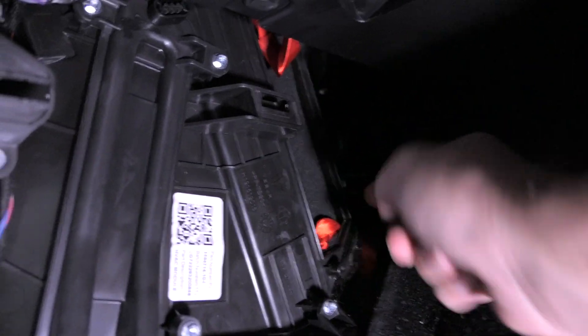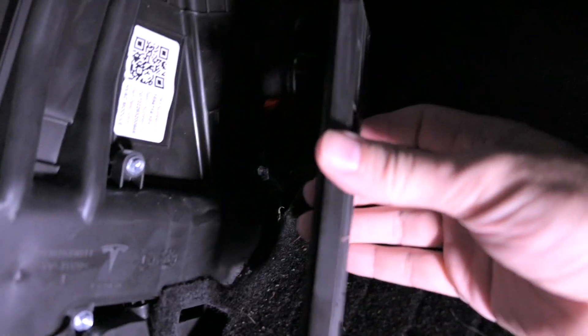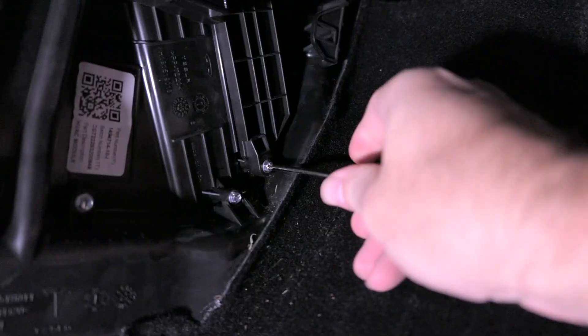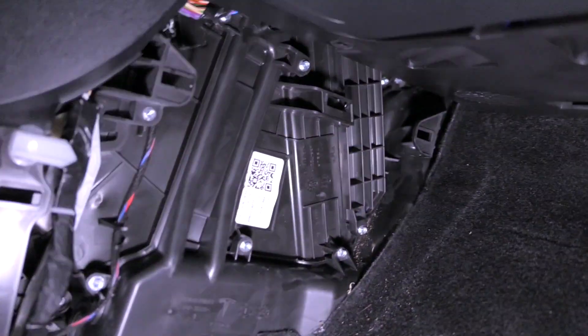Now we just need to tuck these little straps to the side or down, then we can put the lid back on — it just kind of slides up and then goes down. Then we put our bolt back in and tighten it. As simple as that, our filters are in.